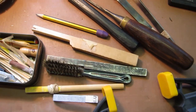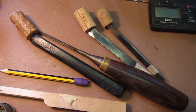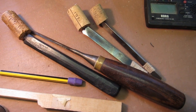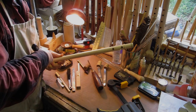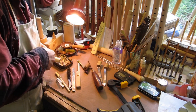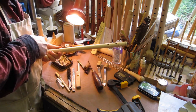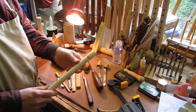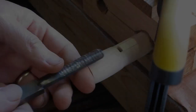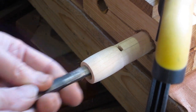The next bit is mainly hand tools — a lot of these things you have to make yourself: broaching tools, special knives. Using one of those knives I'm cutting roughly the size of the window, then I'll clamp it to the bench and start cutting the wind way with a broaching tool.